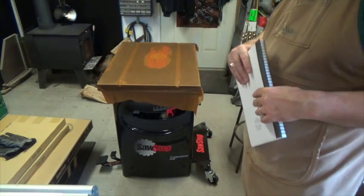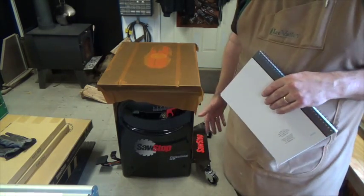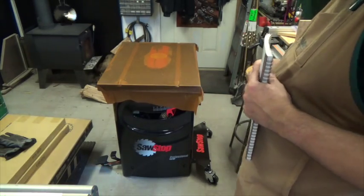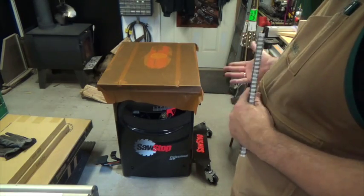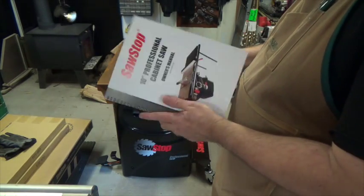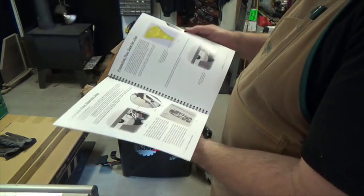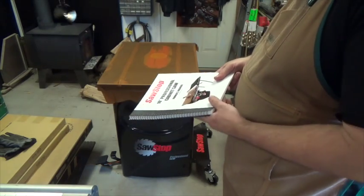There she is — the three horsepower professional cabinet saw by SawStop. The only thing I've really done so far is install the mobile base. I was going to include a video of that build, but it's probably more tedious to build that particular stand than the whole saw. So I'm starting off with the manual, which is pretty intimidating, but it's got great illustrations and great photos.